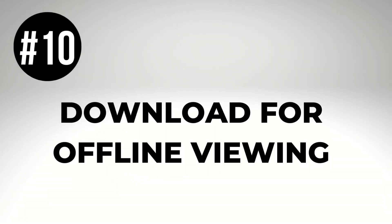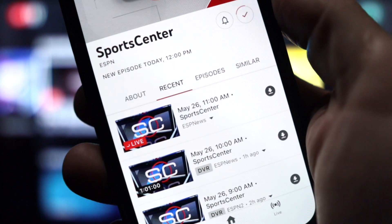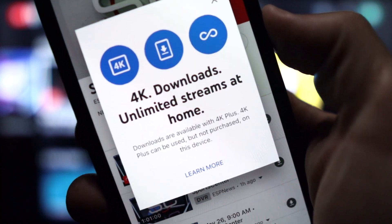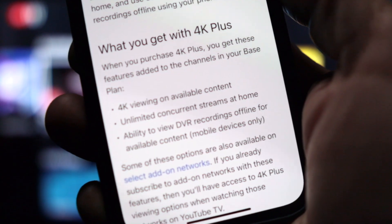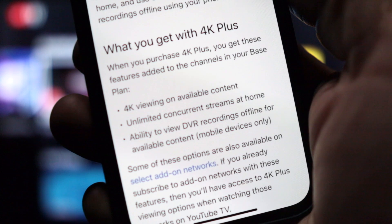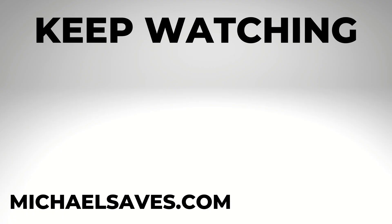Number ten: download recordings for offline viewing. If you want to download recordings to your mobile device to watch without an internet connection, that is only available with an upgrade. This feature is part of YouTube TV's 4K Plus add-on, not the base plan. Other features with the upgrade include 4K on select content and unlimited streams on your home network.